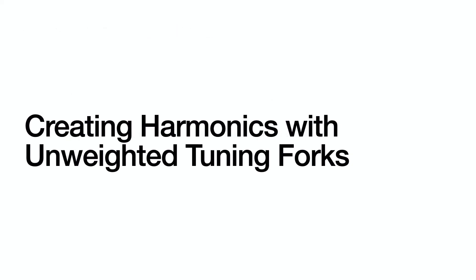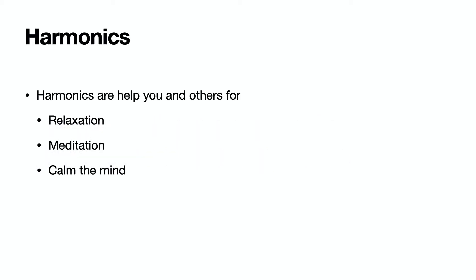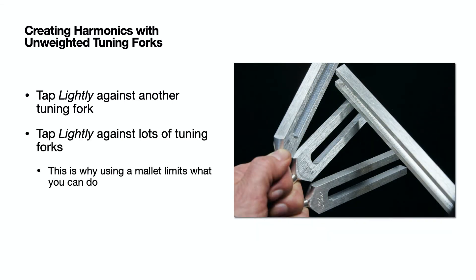The power of sound healing with unweighted tuning forks comes from the harmonics they create. Harmonics help to create relaxation, meditation, and calm the mind. To create harmonics with unweighted tuning forks, just tap two tuning forks together lightly, or tap lots of tuning forks together. This is also why using a mallet limits what you can do.